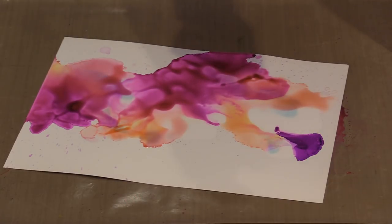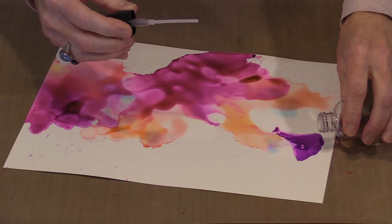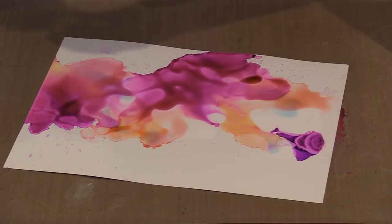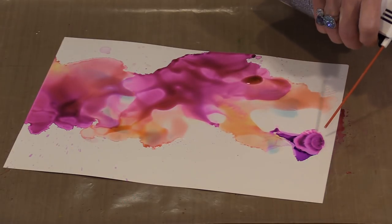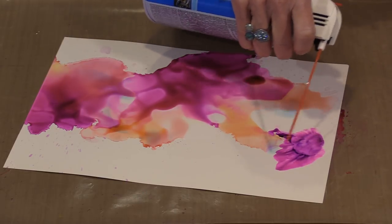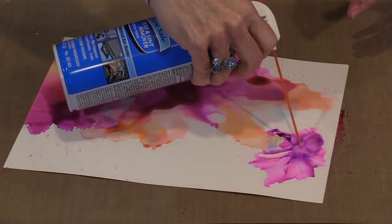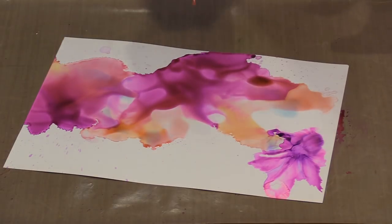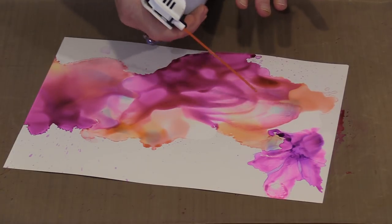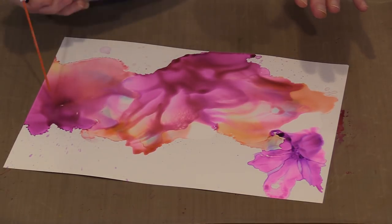I don't like the way that looks — I dropped the ink on the Yupo where there was no alcohol, and I'm not fond of that. This is part of how you learn as you play; you realize you probably don't want to do that again. If you go extreme with the air, you get this ruffling effect that works really well on Yupo — that's how you often see people create what look like flower petals. Or you can simply move the color around more gently.